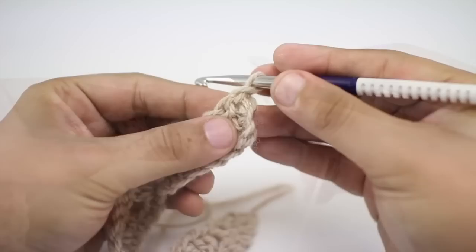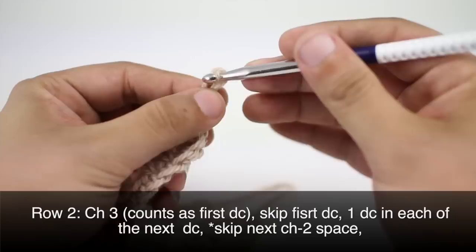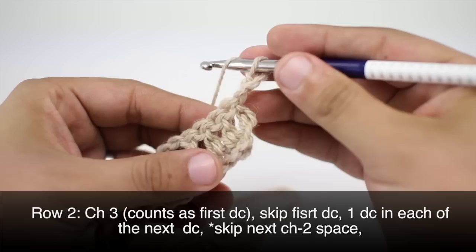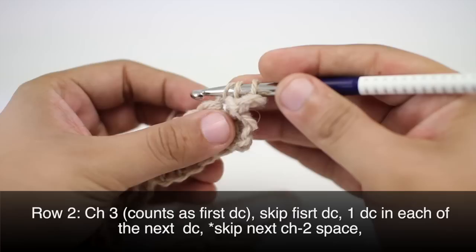Row two: we're going to begin by chaining three, and this will count as our first double crochet. Then we'll skip the first double crochet and do one double crochet into each of the next three double crochets.